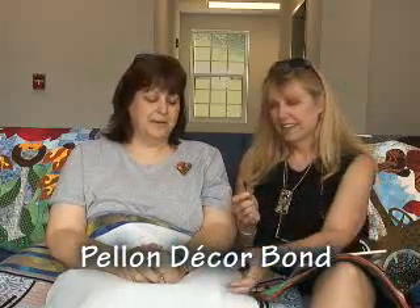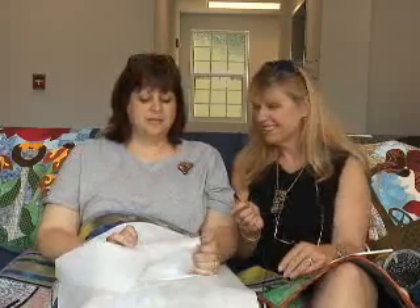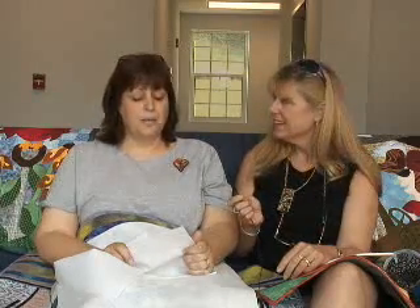It uses a product called Pell & Decker Bond, which basically began its life in the home décor field. The most common use is the inside of decorator pillows, what makes them nice and crisp when you purchase them. I stumbled across it when I was teaching myself to machine appliqué — those happy accidents — and I've been using it ever since, so it's been about eight, almost nine years now. It has great qualities that I just want to share with everyone.